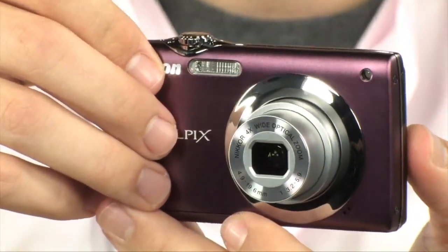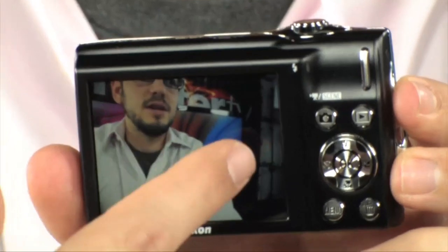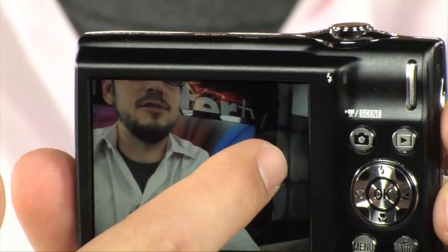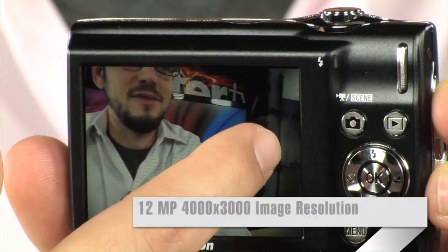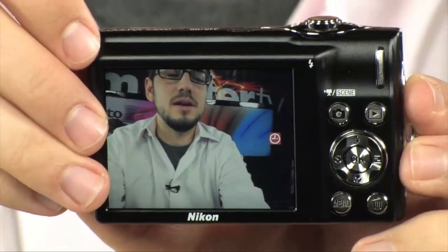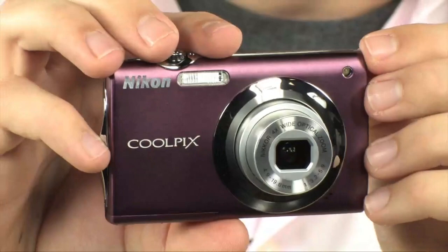It also has motion detection, which is pretty cool. Let's say you're following something on the screen and it's actually moving. It's going to realize there is motion on the screen, and what it's going to do is increase the shutter speed and crank up the ISO — and that's going to give you a sharper, clearer image. It also has a very high ISO of 3200, so if you want to take some low-light shots or get sharp shots during movement, cranking it up to ISO 3200 is going to give you a lot of leeway.